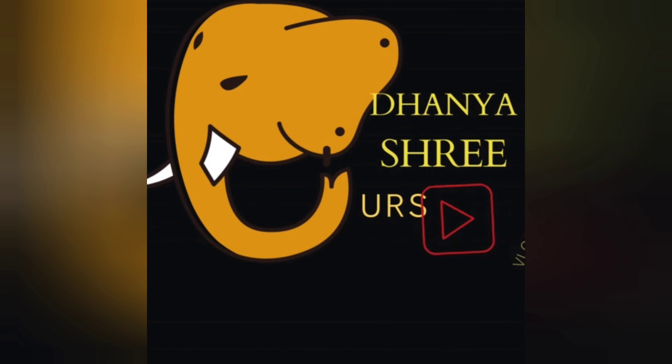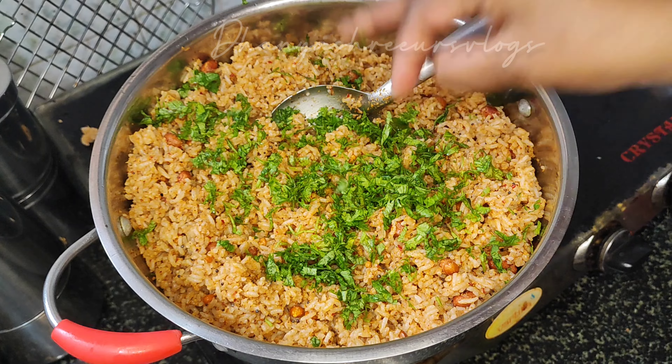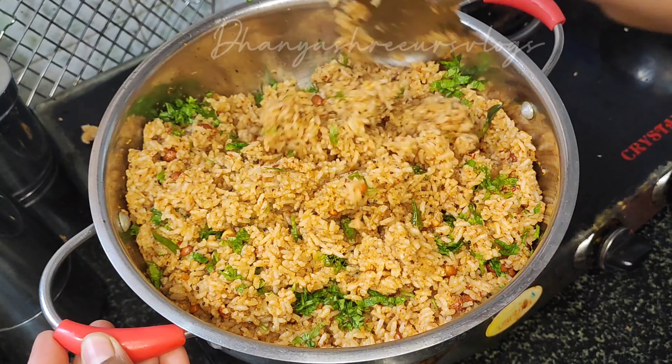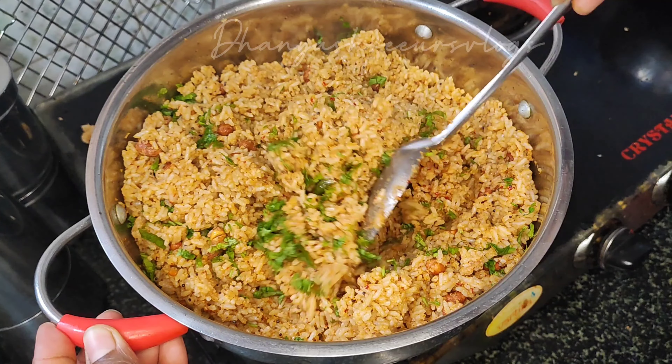Hi! Hello! Namaskara! Welcome to my channel NoExtra Nera Yuntra. This is a breakfast recipe video. This is a Kaisaswe Chitra. It is very easy to taste.